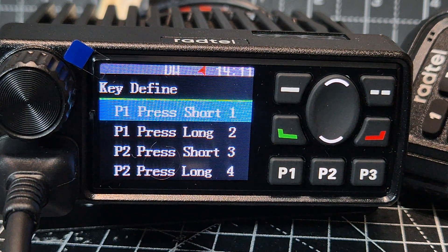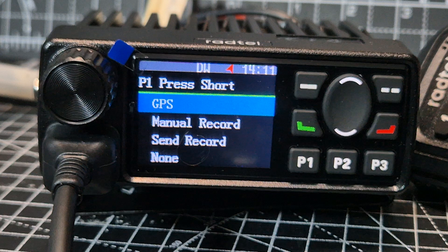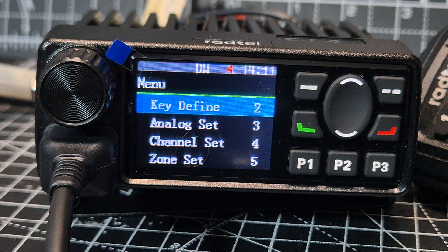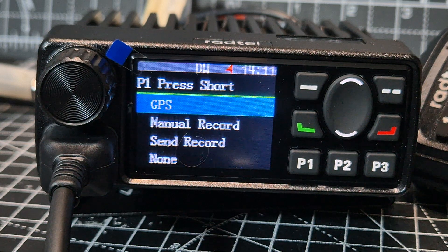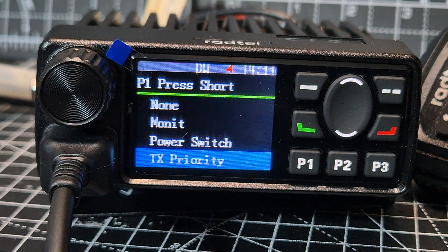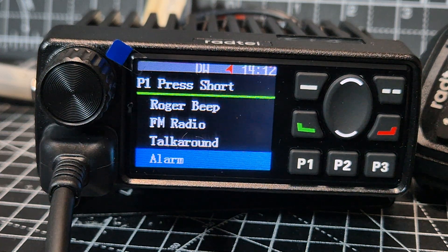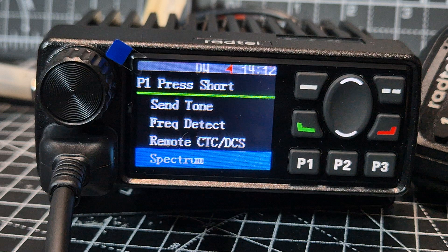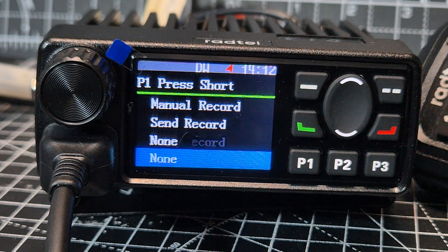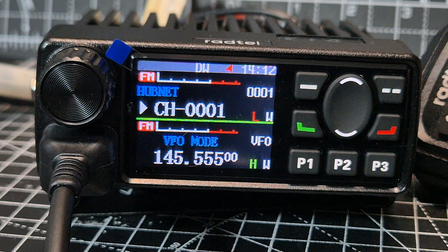Next menu is key define — you can set up what all your key buttons do. Sorry about the glare. Press enter and choose what you want the buttons to do. Options include: GPS, record audio, monitor, TX scanning, Roger beep, FM radio, spectrum, squelch, AM/FM, send — and I'm not seeing Bluetooth here, which is a surprise, because there is a Bluetooth module in this device.